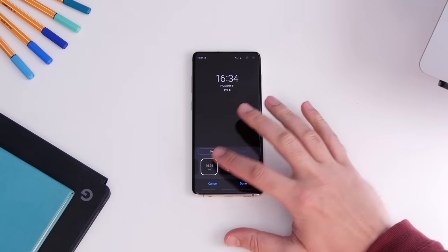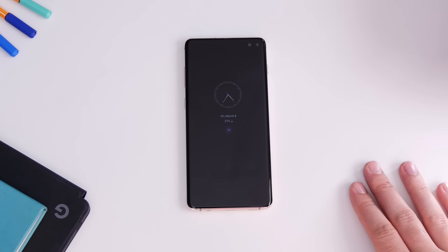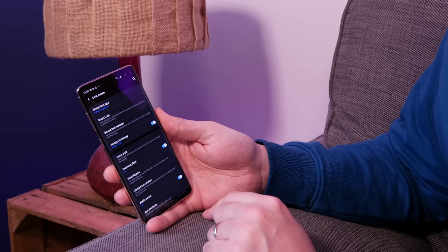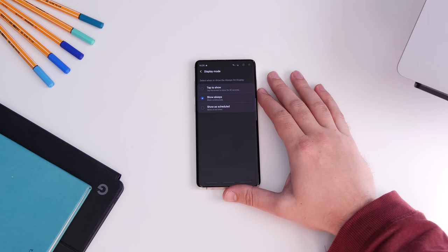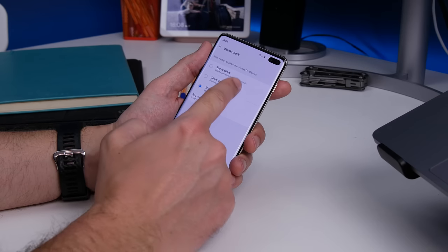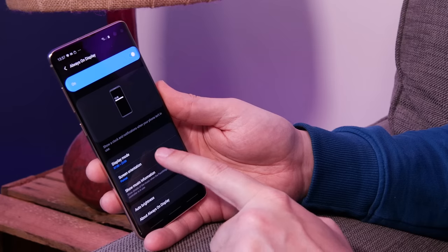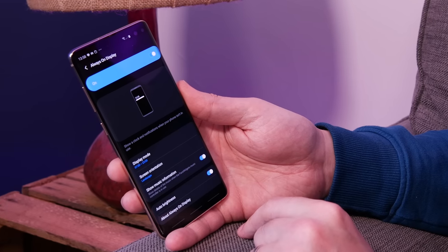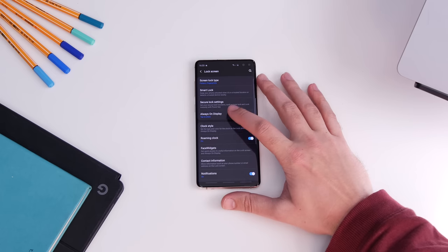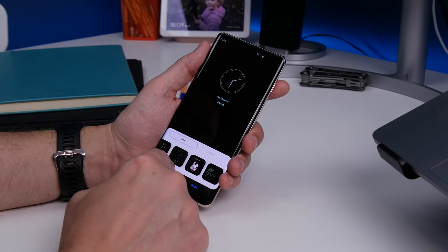Number seven is your always on display — how to switch it on and customize it. One of Samsung's best features over the last few years, it shows important snippets of information on a black screen constantly. It may not be activated by default, so go to Settings, Lock Screen, Always On Display, and toggle it on. Among the new customization options is the ability to have it only show when you tap the screen while in standby, found under display mode. You can also schedule it for daytime only, switch it to landscape orientation, and under clock style choose from different designs and colors.